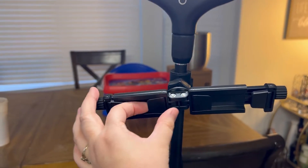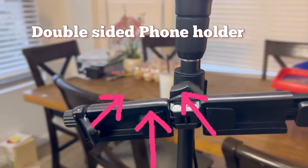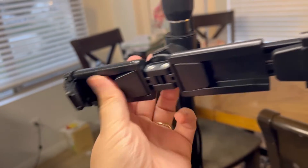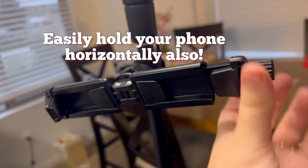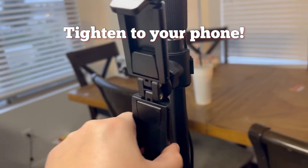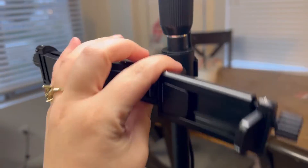One cool thing it has is this awesome little holder here where you can put a phone on either side. You can adjust it so it can move in and out, and it will turn all the way around, so however you want it, it's really easy.